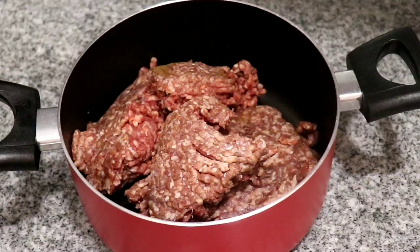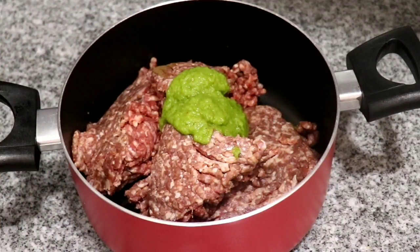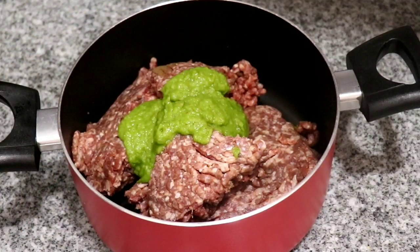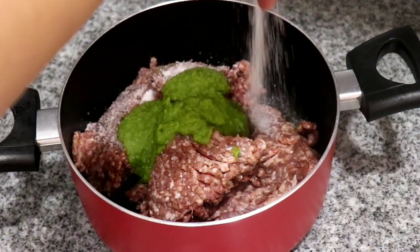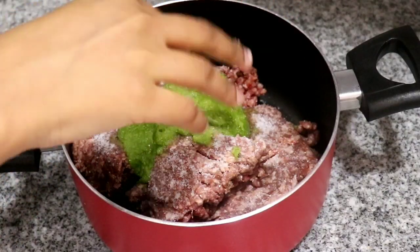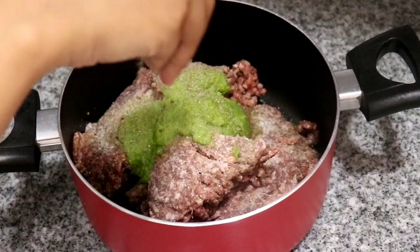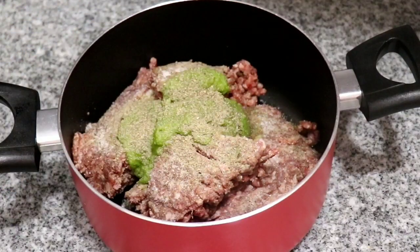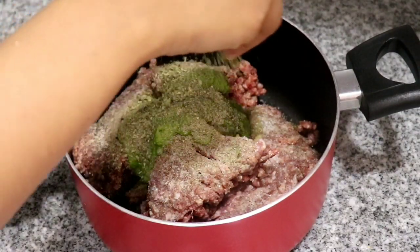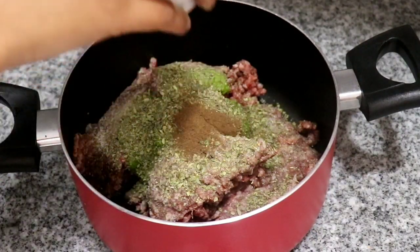Here I have my ground beef, and like I said, if you don't eat ground beef you can use ground lamb, pork, chicken, turkey, or whatever meat you like. The quantity of meat is totally up to you. I'm going to use green seasoning, salt, pepper, dried oregano, and some ground allspice to marinate my meat. You can use whichever seasonings you like — I'm using green seasoning because it's blended fresh herbs.